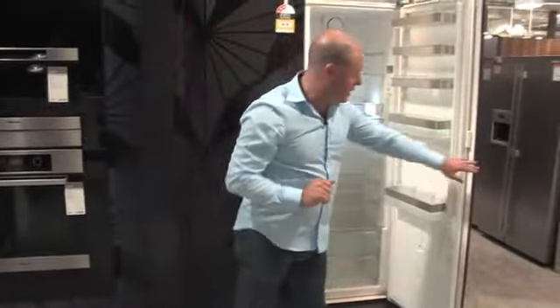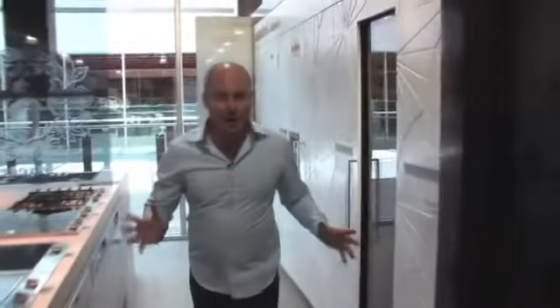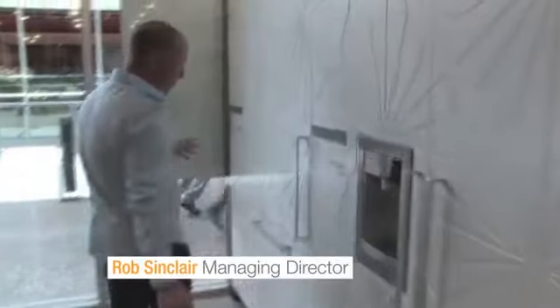A couple of other opportunities that Miele give us is a new series of products — a super premium product called the Mastercool series. And this is such an exciting series of refrigerators.